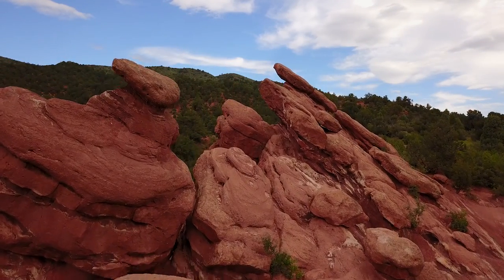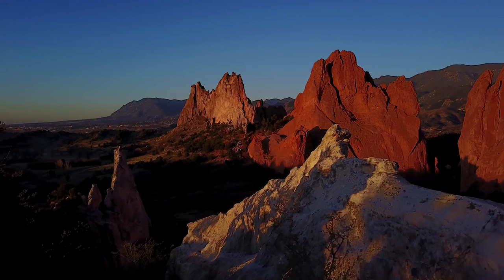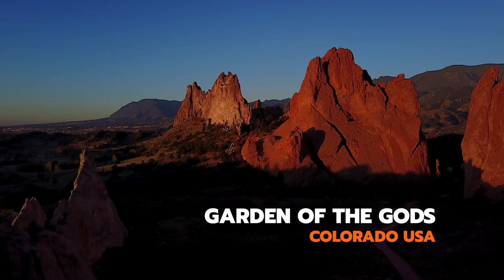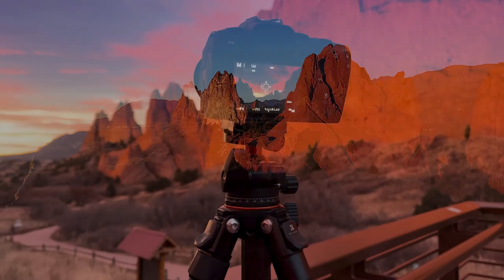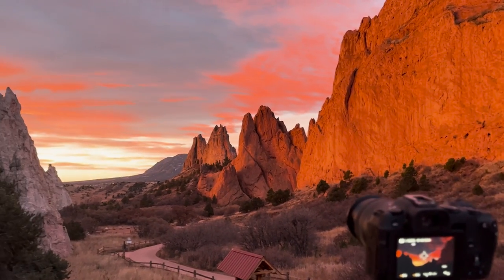We stood around the yard talking about a tripod — big deal. So what happens when we actually take this thing out in the wild? I'm going to go out on a limb and say that the time-lapse is one of the ultimate tests for a tripod.